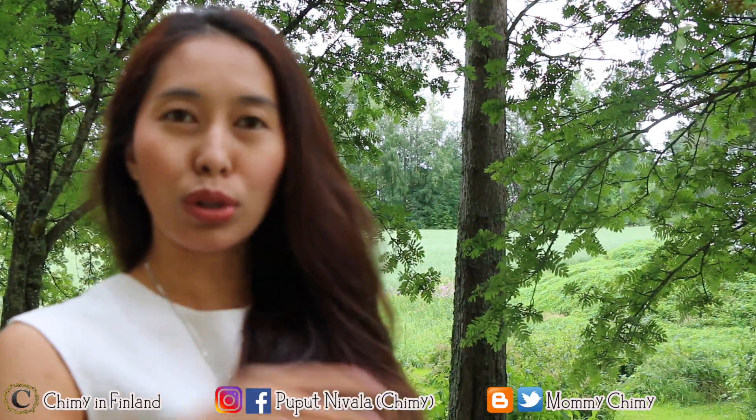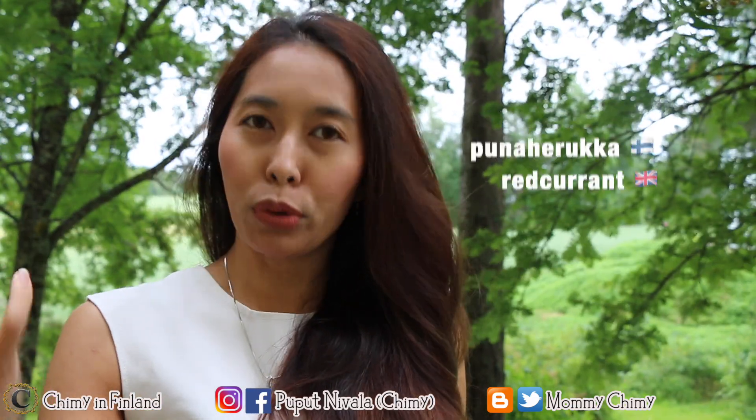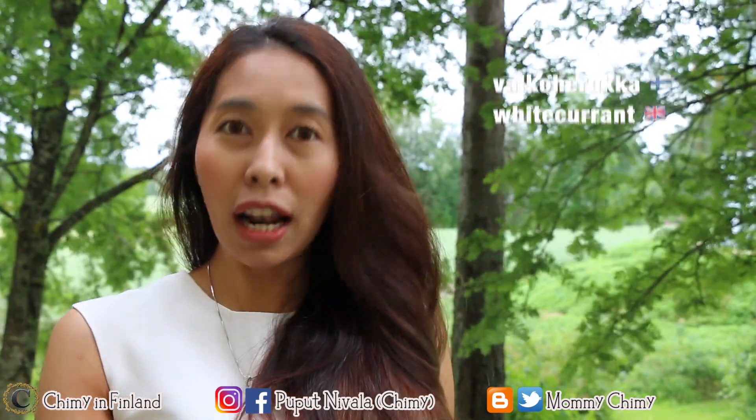Behind me, there are 4 kinds of currant. There are what is called Punah Heruka, Mustah Heruka, Wihar Heruka, and Walgo Heruka.